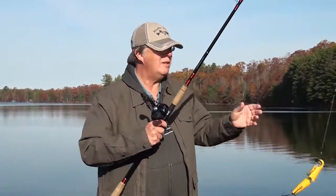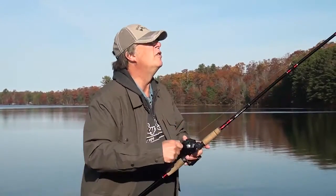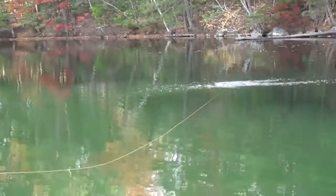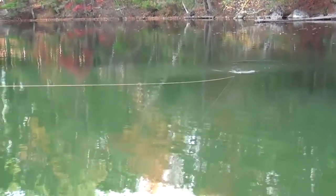We'll throw it out there and show it to you. About as simple as it gets — you just cast it out, reel it back in. It has a great wobbling action, a snaky kind of action.